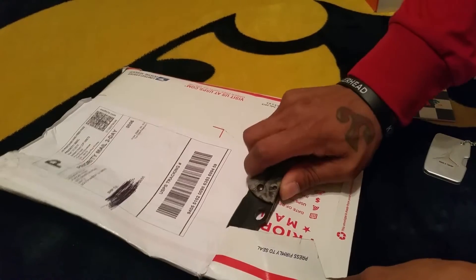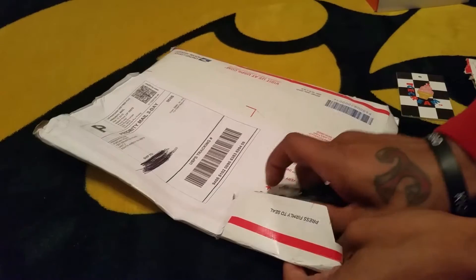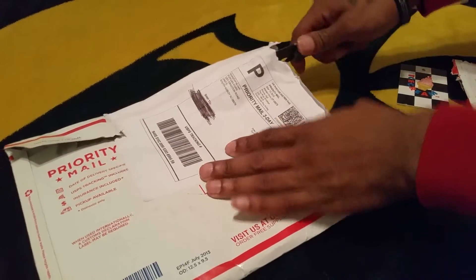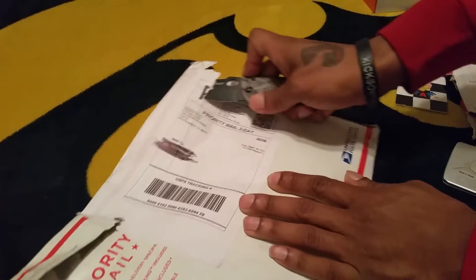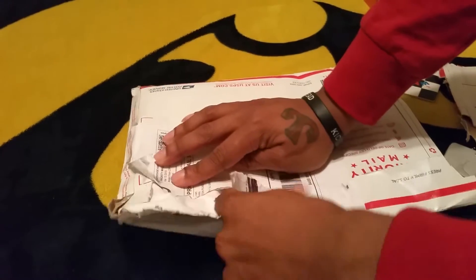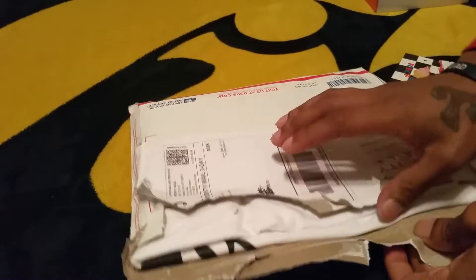I still have my free sneaker giveaway going on, so make sure you guys check that out. We're getting really close to a thousand subscribers — I really appreciate all my subscribers and everybody who follows me. Make sure you check out my free sneaker giveaway; you'll get a chance to win a free pair of Damian Lillard ones, customized on my Adidas. I will be doing a free sneaker giveaway every month. Next month I think I might do a pair of Jordans — just depends on how this one goes.